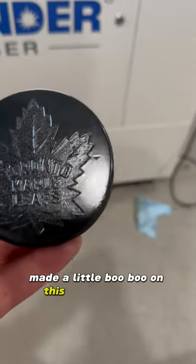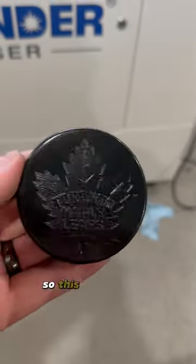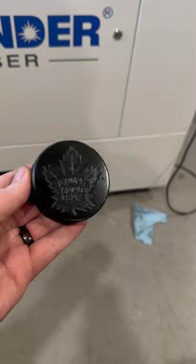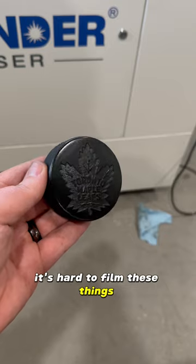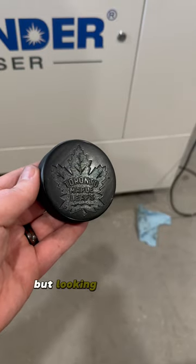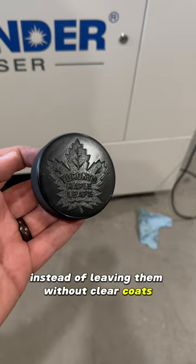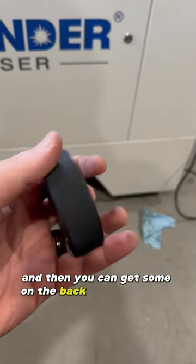Made a little boo-boo on this one, so this was just a test. I put clear coat on it — it's hard to film these without having the right light, but they're looking pretty cool. I think I'll clear coat these instead of leaving them without, and you can get some on the back too if you want.